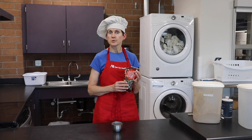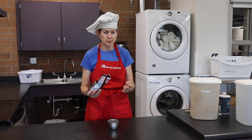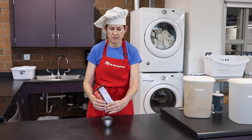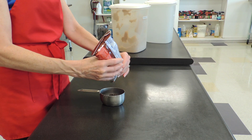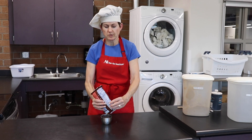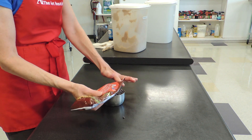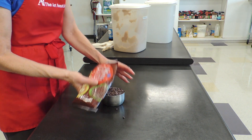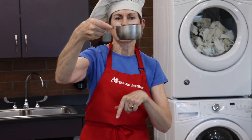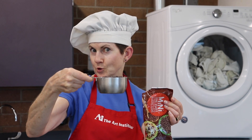Sometimes you encounter measuring things that are chunky, like chocolate chips or shredded coconut. For this, you're going to pour the item into the cup until it is a little bit over the top. You can gently pat it around and fill in some of those spots. When you hold it up, you should see just a little bit over the top — that's how you measure things that have some chunkiness to them.